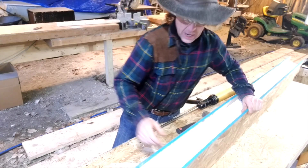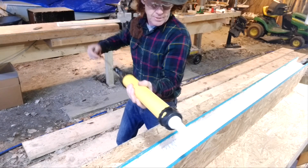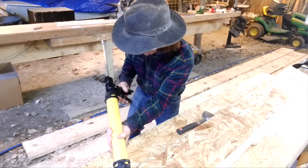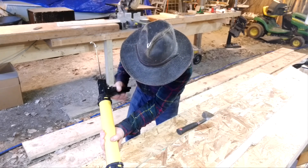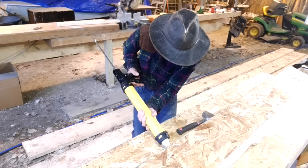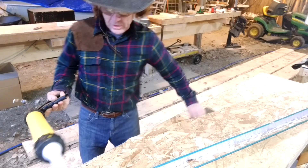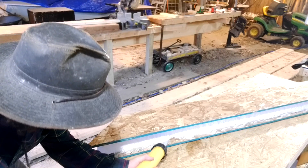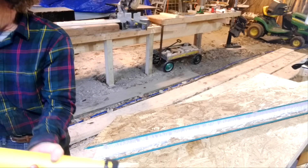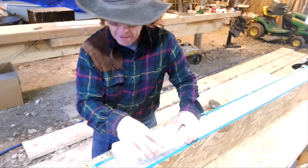I'm going to put some sealant in that channel — two beads, one along one skin and another along the other. They're going to be about a quarter inch around, enough to really make a bead but not so much that it's going to go everywhere. I put it in a little way, and I'm using a dripless industrial strength caulking gun, so it doesn't come out on the edges.